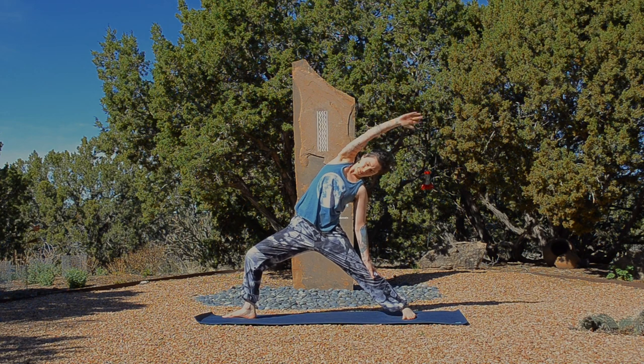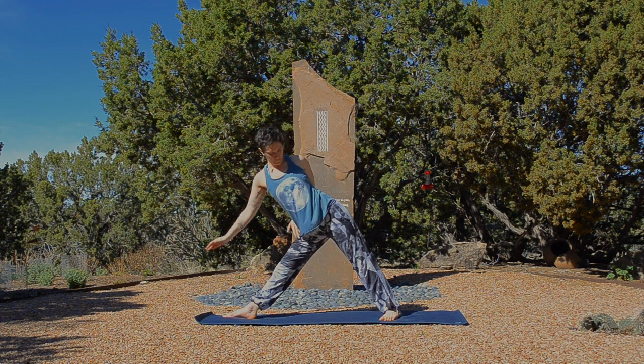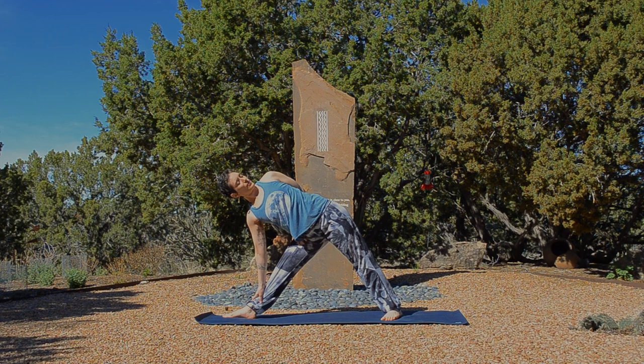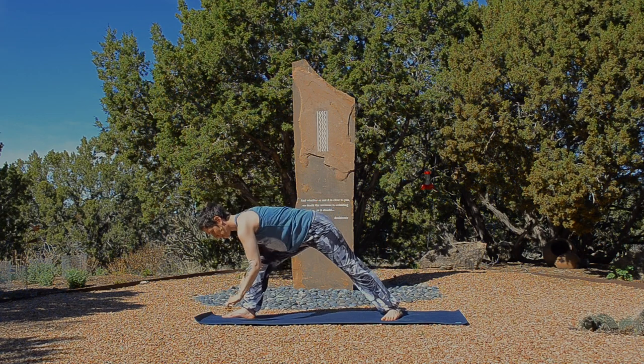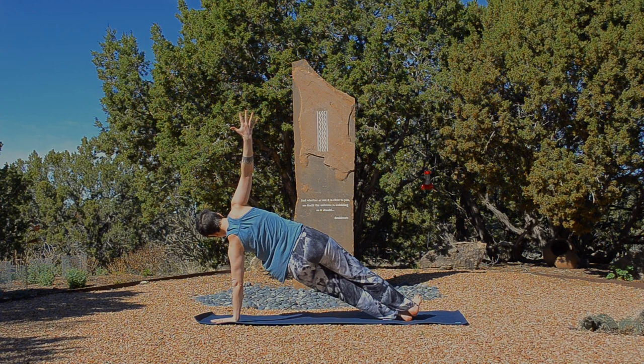Inhale, wash a breath into right ribs and rise up into warrior two. Triangle pose. Exhale, shorten the stance. Maybe taking a half bind or you can keep that top arm up to the sky. Feel the whole length of your spine extending and that your legs are so steady and strong that you can actually relax in your spot. Inhale, lengthen and telescope your ribs. Exhale, relax your teeth. Inhale, take your top arm back up to the sky. Side plank. Exhale, plant that hand down, step back and take the right arm up to the sky for any variation of side plank that you'd like.